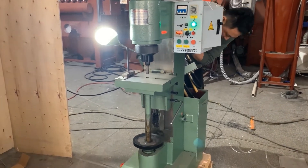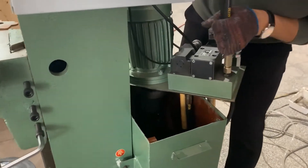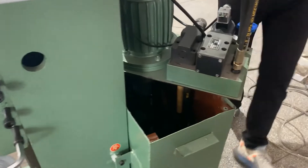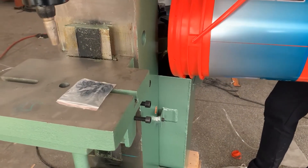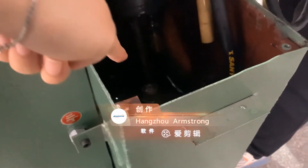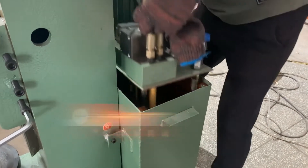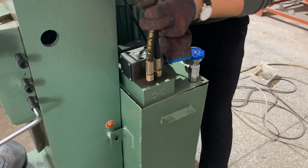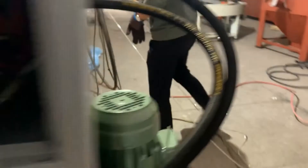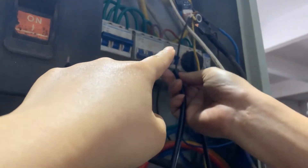This is the riveting machine. First, we open the cover behind and add the hydraulic oil into it — about 20 kilograms. The oil should go beyond the filter. Then close the cover.